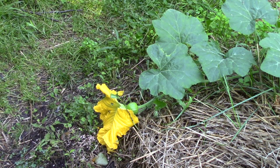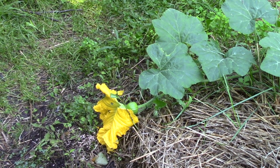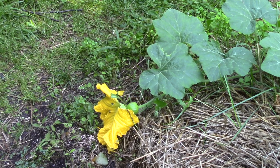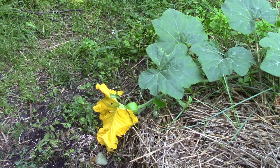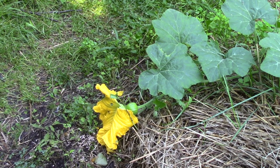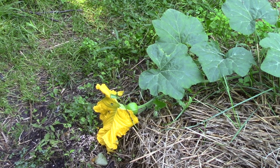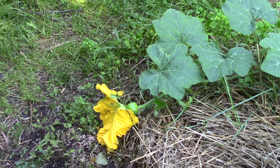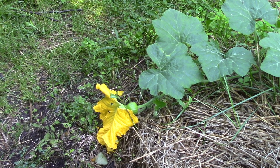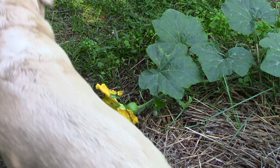This is the first black futsu female flower to open up, and I hand-pollinated it this morning. I hand-pollinate every female blossom that I find on any of my squash plants. There wasn't another male black futsu blossom, so I used maybe a spaghetti squash blossom. All that means is you wouldn't want to save the seed, because they would never come true. But it doesn't affect the squash any, and I don't like to lose one.